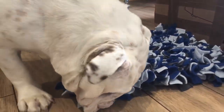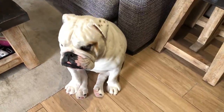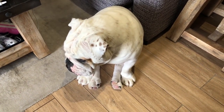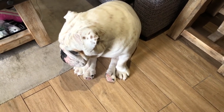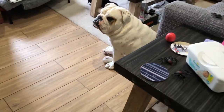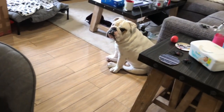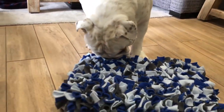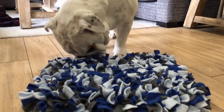Piggy Puff had kind of bad manners earlier the second time I brought out his snuffle mat, so it went into time out. But he has been quite well behaved ever since, so we'll give it back to him. Let me just put the phone down for a second because I don't want to drop treats everywhere. Piggy, what is this? Hey, oh my Piggy Puff!